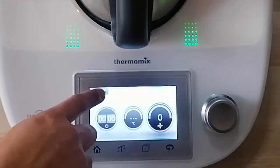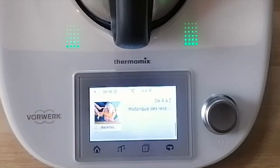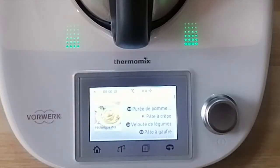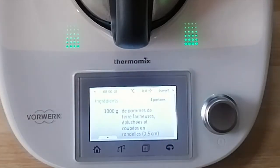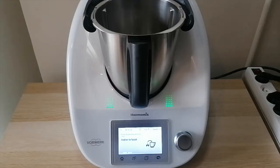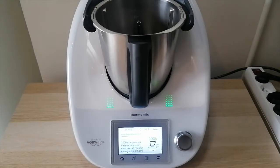Since I've bought the Thermomix I've been making mashed potatoes with it rather than using the food mill as my father taught me. I'm sure he's probably looking down at me and not too happy about it, but his version remains the best — the Thermomix does come to a close second. Let me know in the comments down below if you want me to make a follow-up video of mashed potatoes the version that my father taught me.